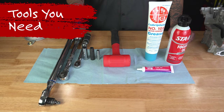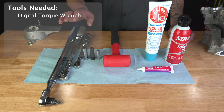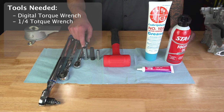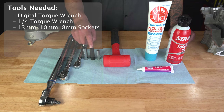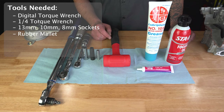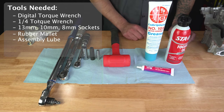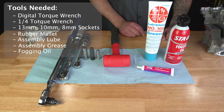Some of the tools you're going to need for this build: torque wrenches. I prefer to use a digital one because these engines do require degrees after your initial torque setting. I like to use a quarter-inch torque wrench when doing case bolts. You're going to need a 13mm for your case bolts, 10mm for your rod bolts, and I believe a 12mm 12-point depending on your year. You'll also need an 8mm socket, a rubber mallet, assembly lube, assembly grease, and fogging oil for your cylinders.